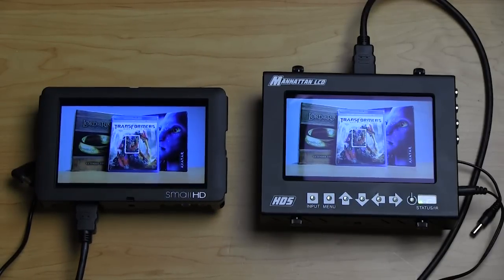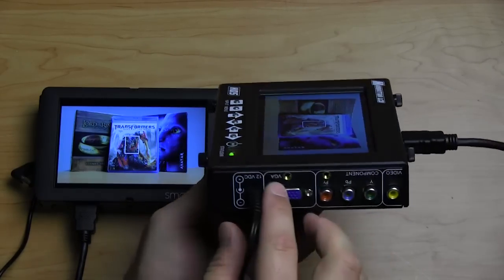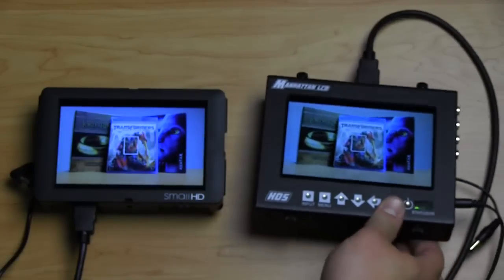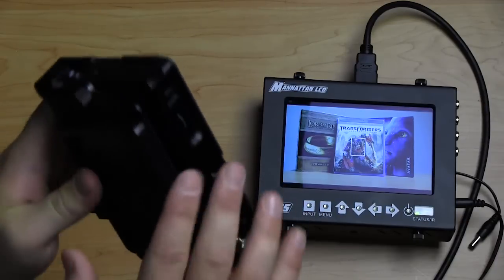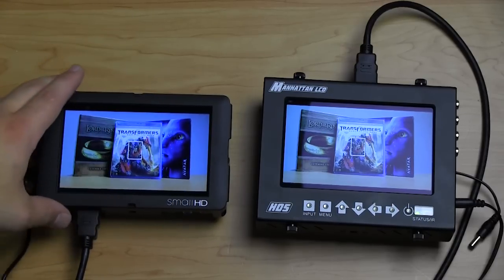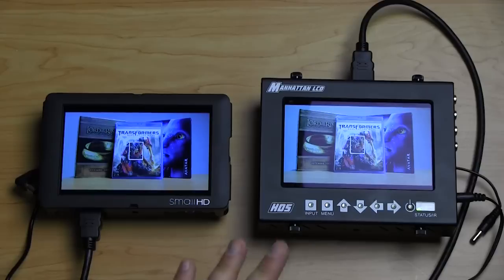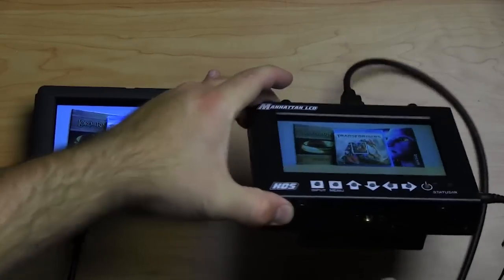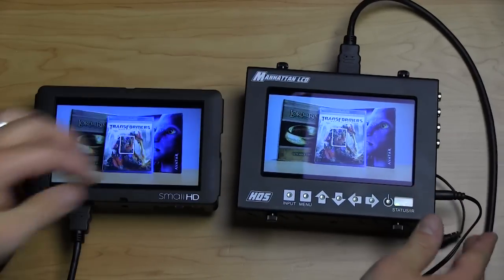Versus the Manhattan LCD, everything — all the buttons — are on the face right here. The design is kind of similar to a Marshall monitor with molded metal that goes around the whole body creating a nice square container. The SmallHD is a custom mold specific for this monitor, which gives it a sleeker design because it hugs every contour. Both feel very durable, though the SmallHD perhaps slightly more so. For mounting, the Manhattan LCD has threads pretty much all around, while the SmallHD has a thread on top and back — no threads on the sides.